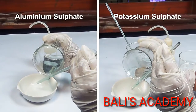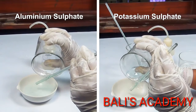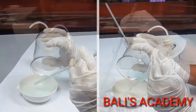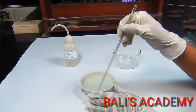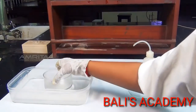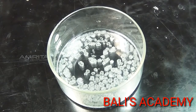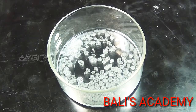It is prepared by dissolving an equimolar mixture of hydrated aluminium sulphate and potassium sulphate in a minimum amount of water containing a little of sulphuric acid.